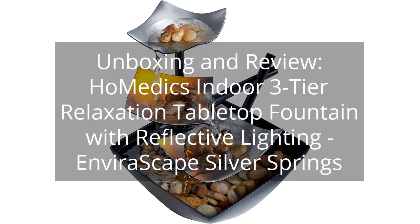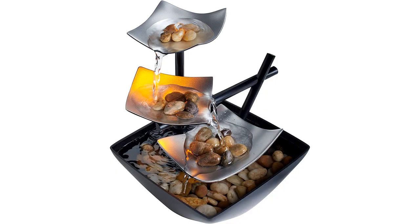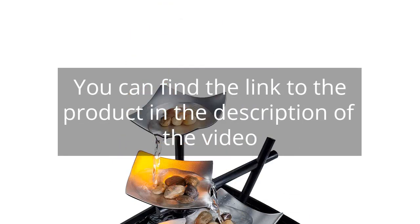Unboxing and review of the Hometics Indoor 3-Tier Relaxation Tabletop Fountain with Reflective Lighting — Enviroscape Silver Springs. You can find the link to the product in the description of the video.